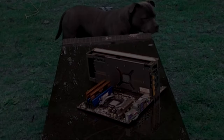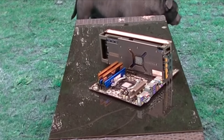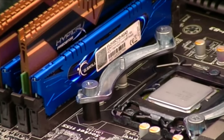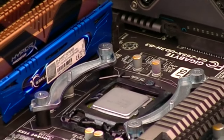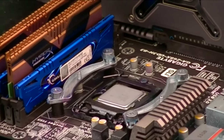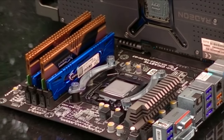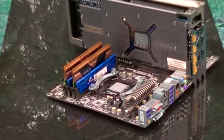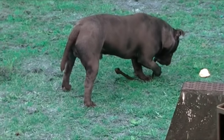G'day internet legends, and welcome to another ClockBench video. Today, me and my little helper Bucky will be overclocking some older hardware and pairing it with a newer graphics card. You'll be hearing from Bucky shortly for his thoughts on the matter. He may not look it, but he's just as enthusiastic about computer hardware as I am.